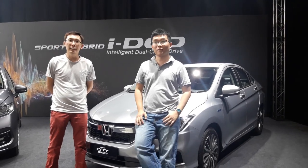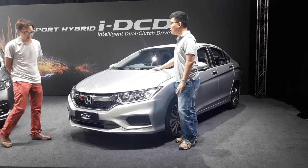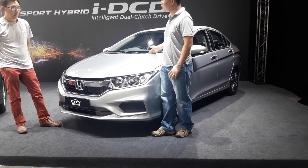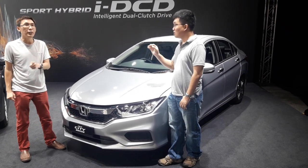Carles here. Hi Hans. So here we are with the new City Hybrid. How much is this going for? $89,200, which is about $40 ringgit less than the City higher specs, the City V specs.